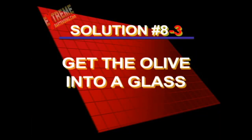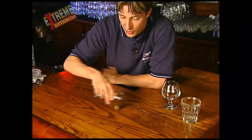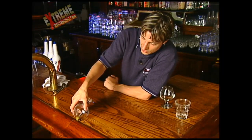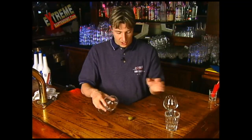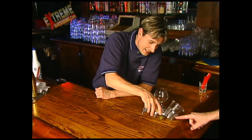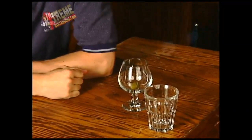Solution number three. Now, I don't know if you have an edge of the bar like we have the luxury of having. You roll it to the edge and just sort of munch it up against the side. Or if you don't have the edge and you have something else like a glass, you just push it up against it — you can knock it over. That's three.